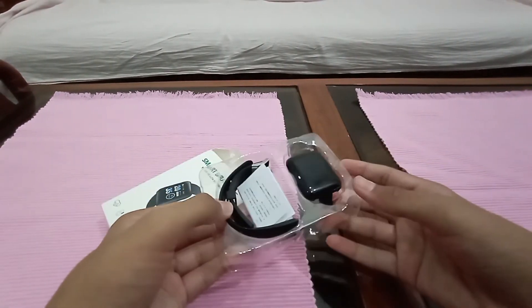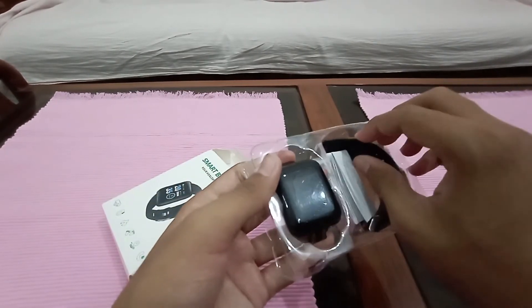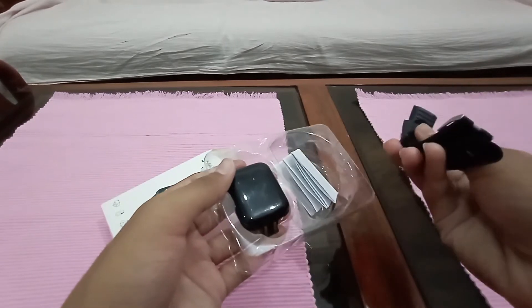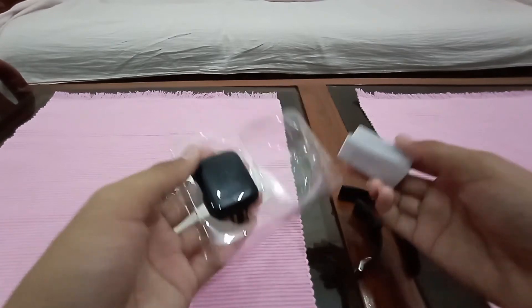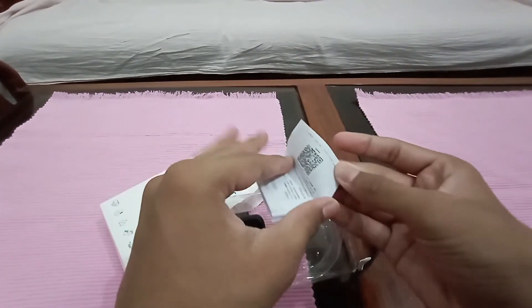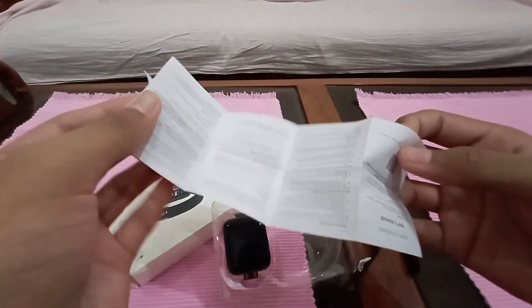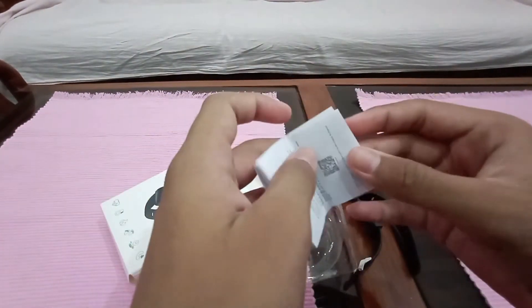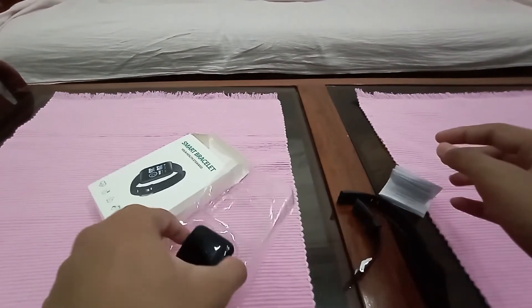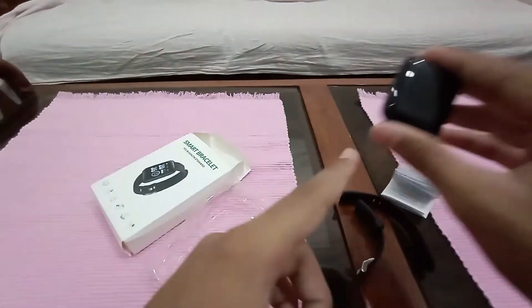The unboxing experience is pretty minimalistic. Here are the straps and here's the user guide. I wasn't sure if it would be in Japanese or Chinese — but alhamdulillah, it's in English and Chinese, so we can understand them. That was it for unboxing; let's start the review.